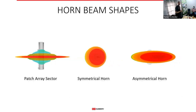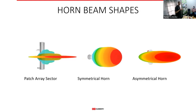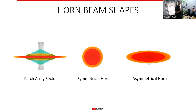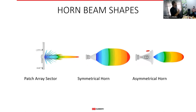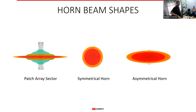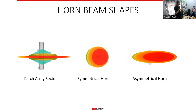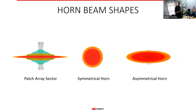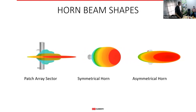Here's an animation comparing antenna beams. On the left is the typical patch array sector with a very narrow beam width in the elevation plane. In the middle is the symmetrical horn — symmetrical means when looking from the front the beam is a circle. On the right is the asymmetrical horn, which is slightly squished from the top, resembling the traditional sector but not as narrow in elevation. That different beam shape is advantageous in specific scenarios.